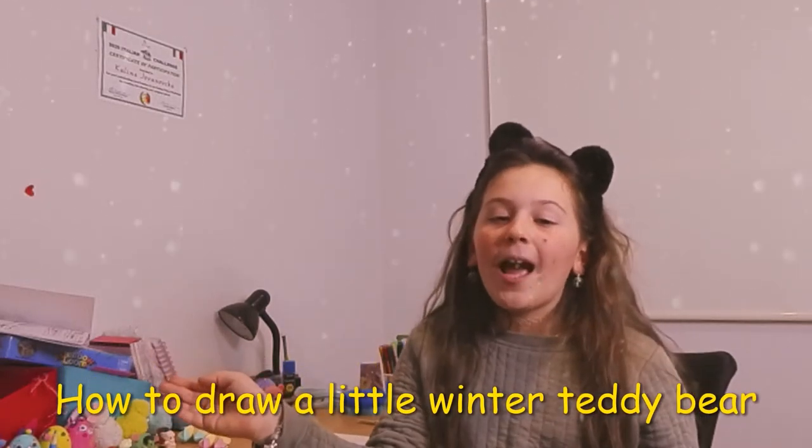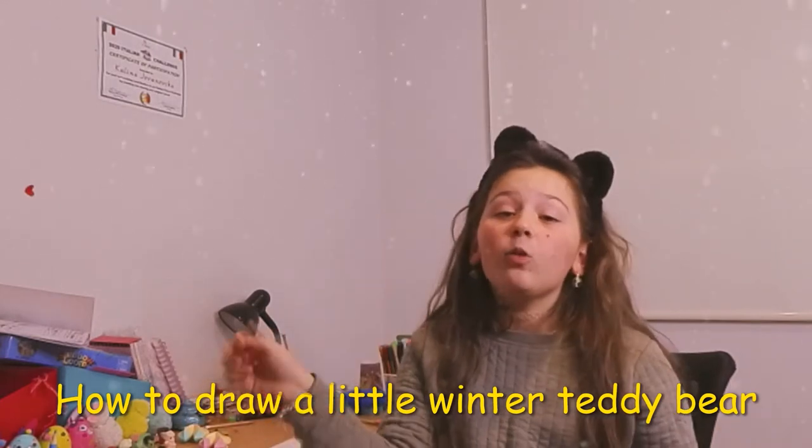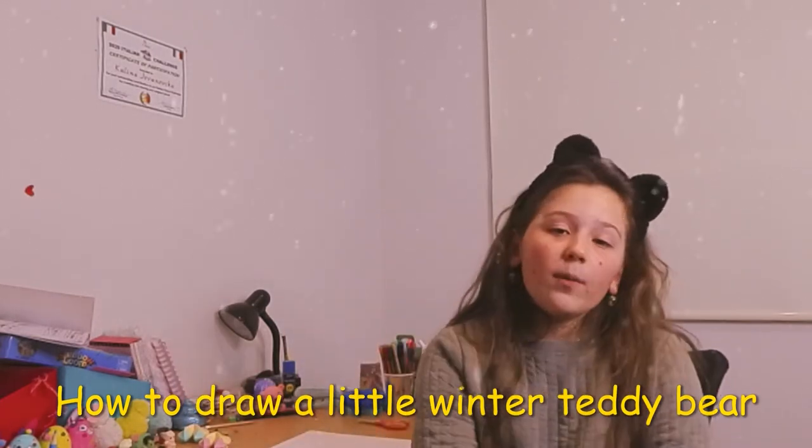Hey guys, welcome to our new YouTube channel. Today I'm going to be teaching you guys how to draw a little winter teddy bear. So let's get on with the video.